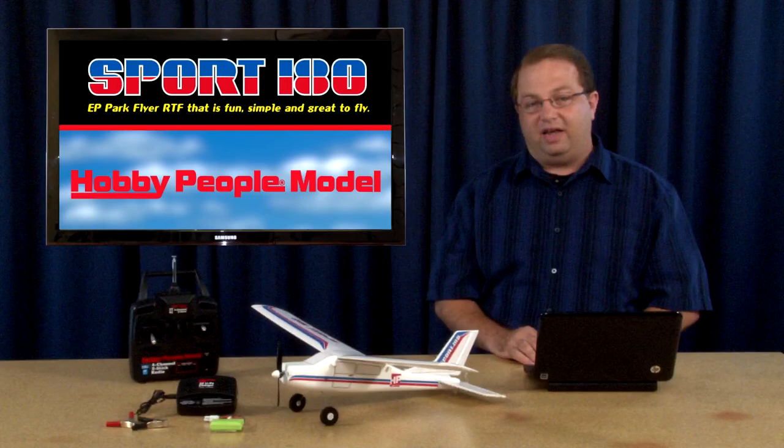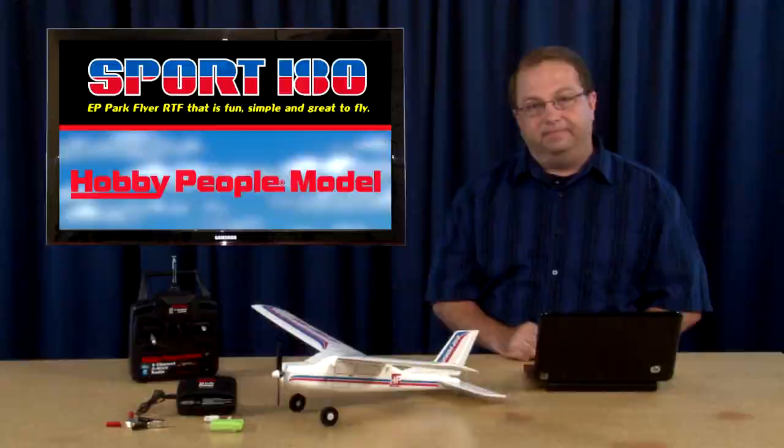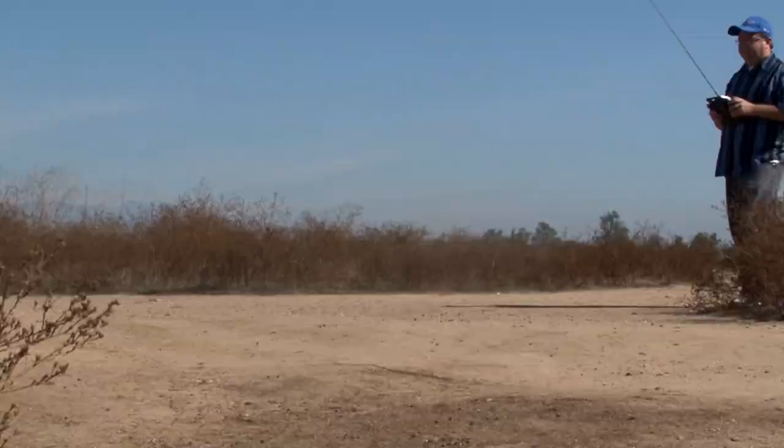Hello, I'm Mike Greenshields and today I'm going to be telling you about the brand new Hobby People Sport 180. This is a small park flyer. It's only 24-inch wingspan, but it packs a lot of power, a lot of punch. We're going to have a lot of fun flying this airplane today. Let's go to the field and check it out.